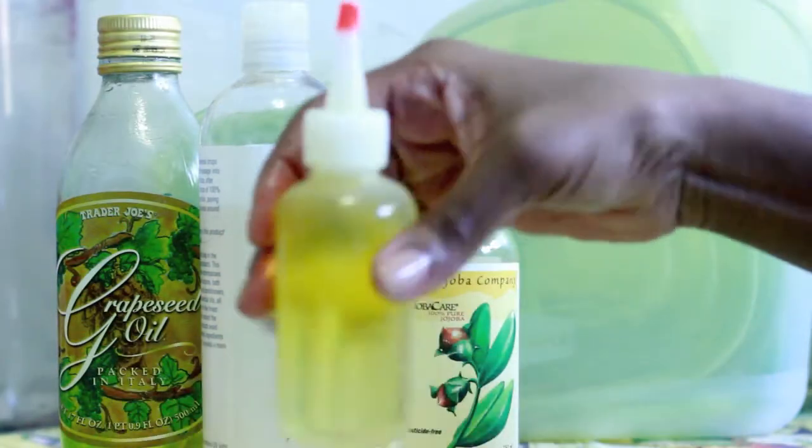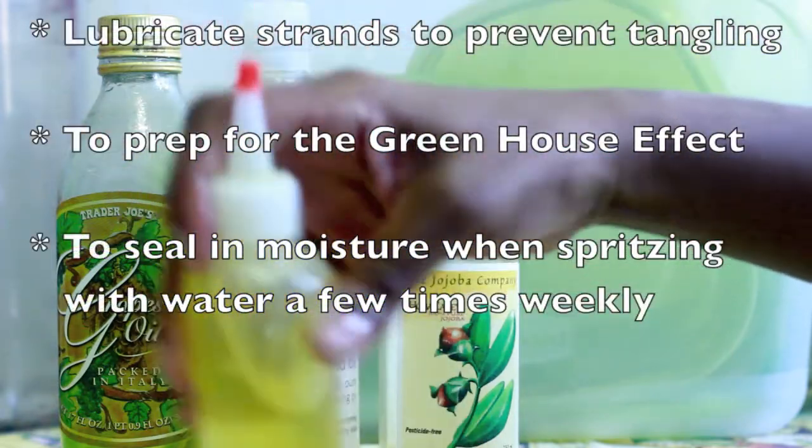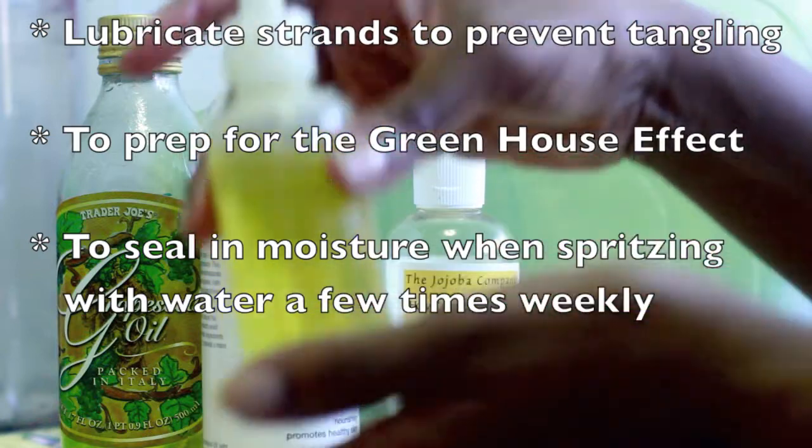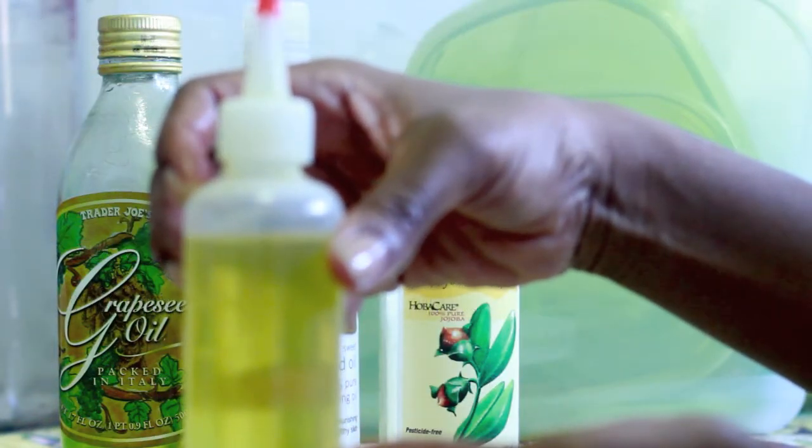Once the oils are all in the bottle, I give them a little swirl to mix it up, and that's it. I use my oils to lubricate my strands, to prevent tangling, to prep for the greenhouse effect, and to seal in moisture when spritzing my hair with water on a daily basis.